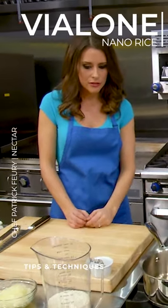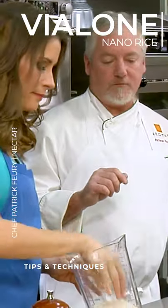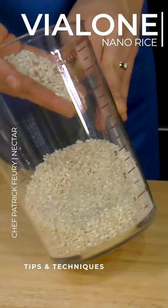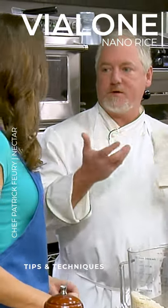Now tell me about this rice that you're using. Vallone Nano is from Vallone, Italy, and it's actually a little bit smaller than Carnaroli. It really floats — when you cook it, it doesn't break down because of its small size. When you're making risotto, the key to a good risotto is the rice just floating and you get that texture.